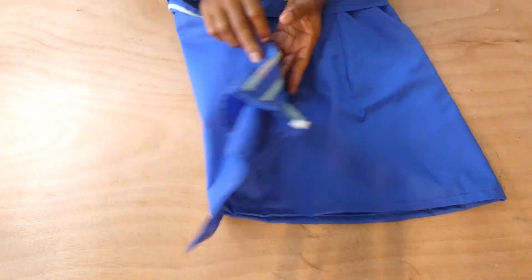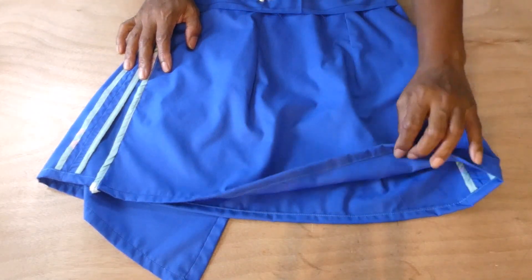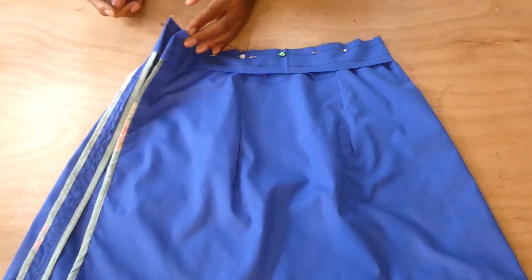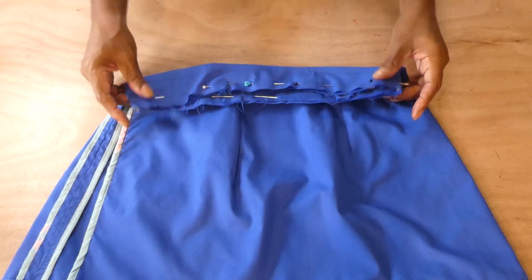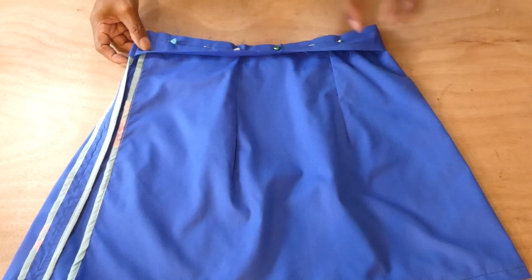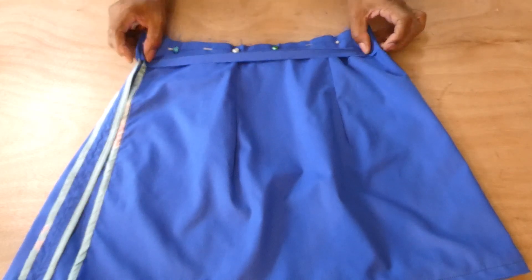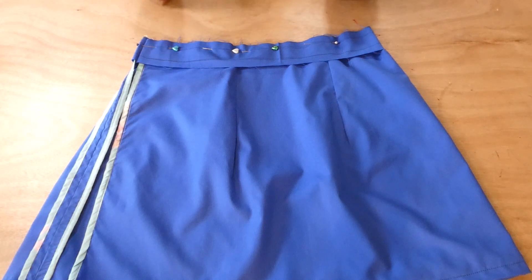I've joined the side section with the flap on and I've also hemmed the skirt. Now I'm going to put the band on. I place the band alongside the skirt, mark half an inch, and stitch half an inch all the way around. When I'm done stitching, I'll flip it over and flat stitch it down another half inch. I'll place the band onto the skirt and be back to show you what it looks like.